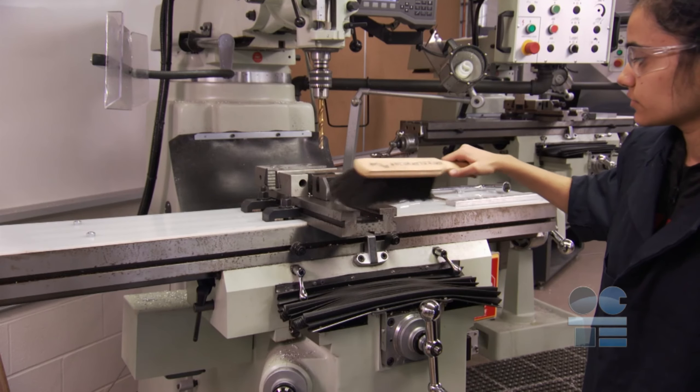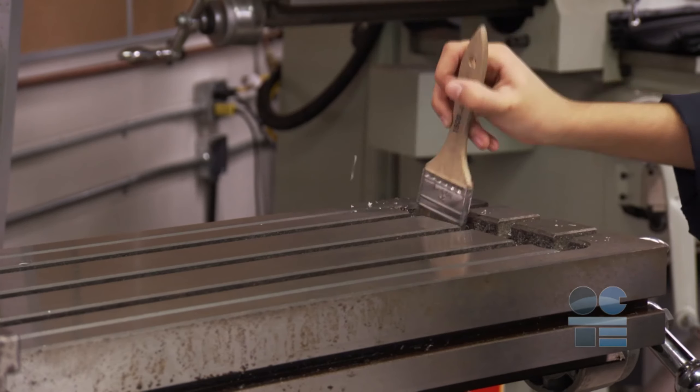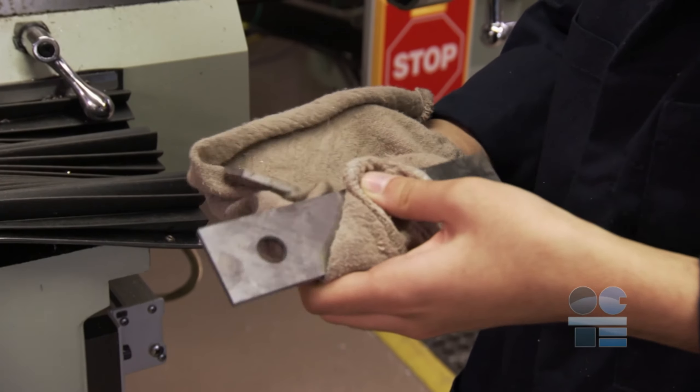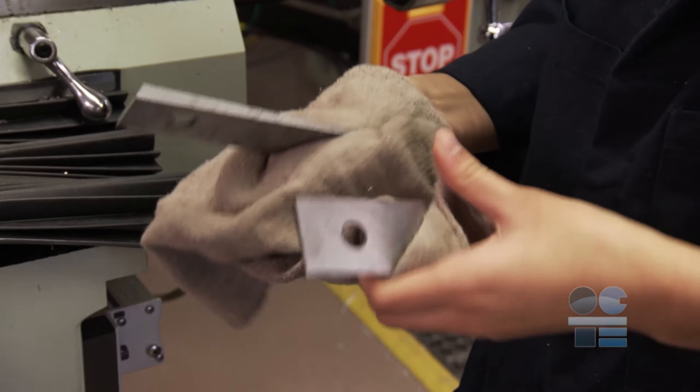Brush away all debris and deposit in the proper receptacles. Clean up the floor around the machine. Clean out T-slots with the T-slot cleaner tool — you can also just use a clean paint brush. Clean all parallel bars, clamps, and tooling, and put them away in designated storage.